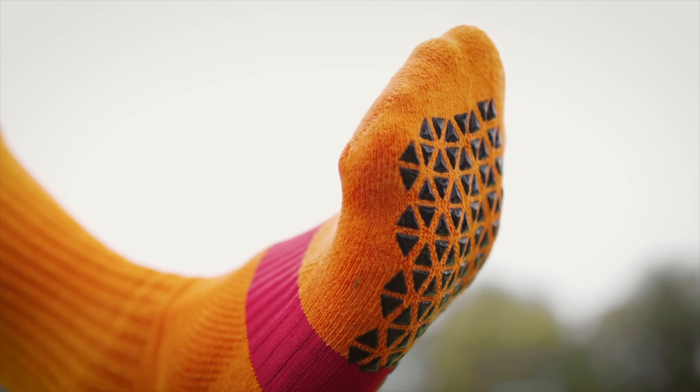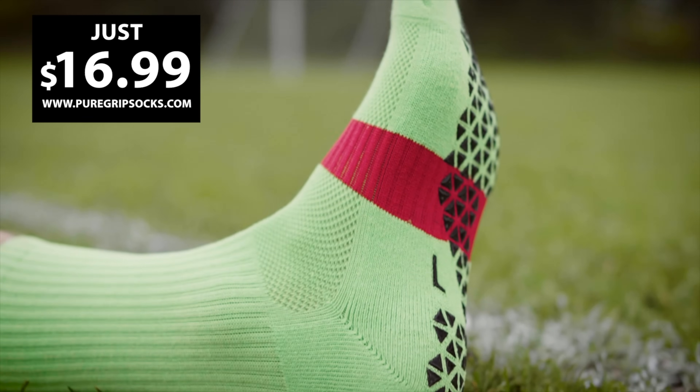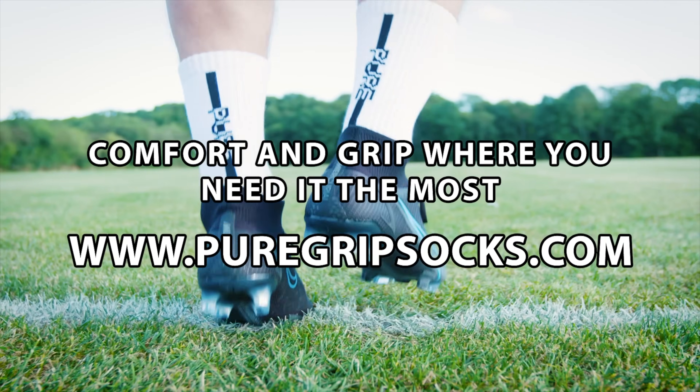Don't settle for bad socks. Get comfort and grip at an affordable price with PureGrip Socks Pro. Choose from 18 different colors at PureGripSocks.com.